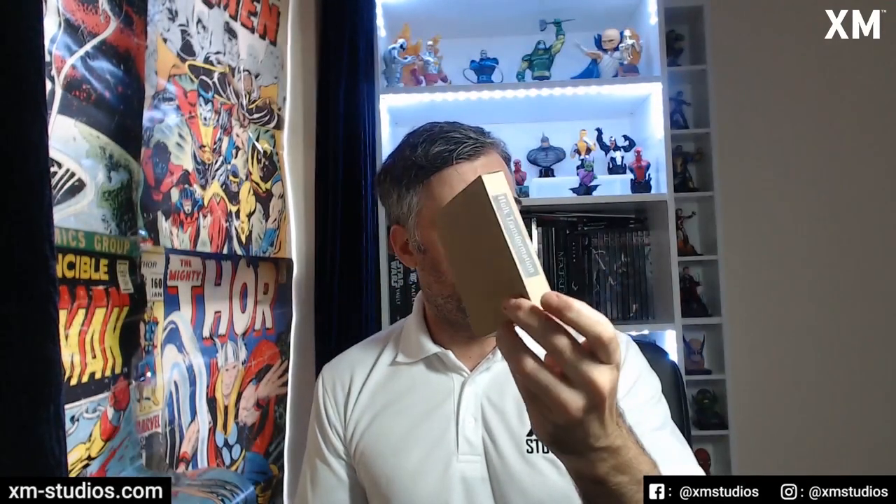The way these are packaged is they come in a small box — so obviously that one's Hulk Transformation — and then inside that box you have a nice little jewelry box-style box, and the actual nameplate comes inside that. They do have a blue film over the top; I've peeled all of those off so you can see the design underneath.